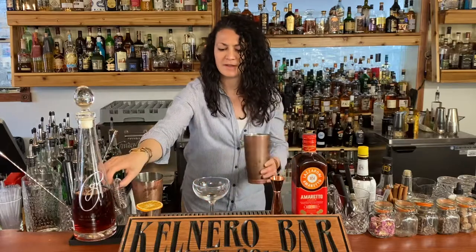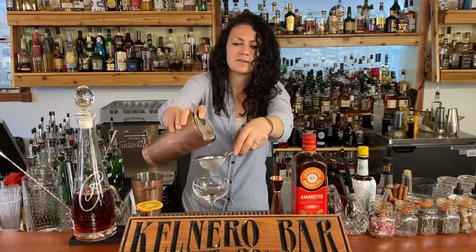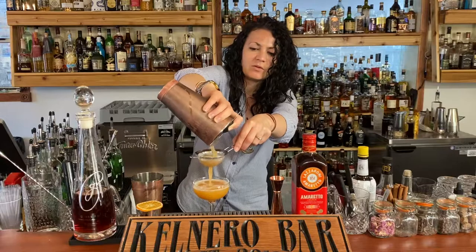Nice frosty coupe glass there. Double strain this right into your coupe — get that pretty cinnamon gold.